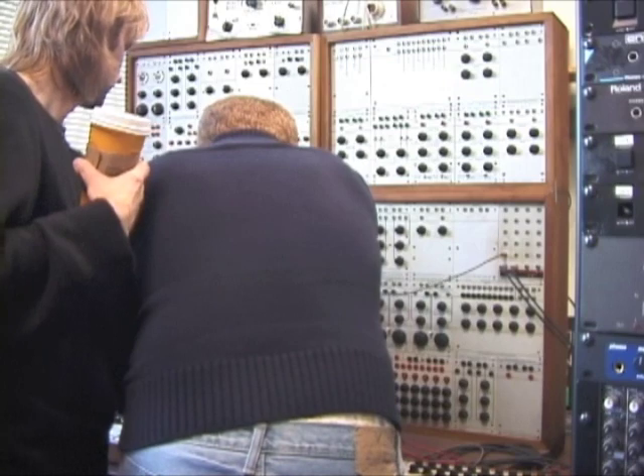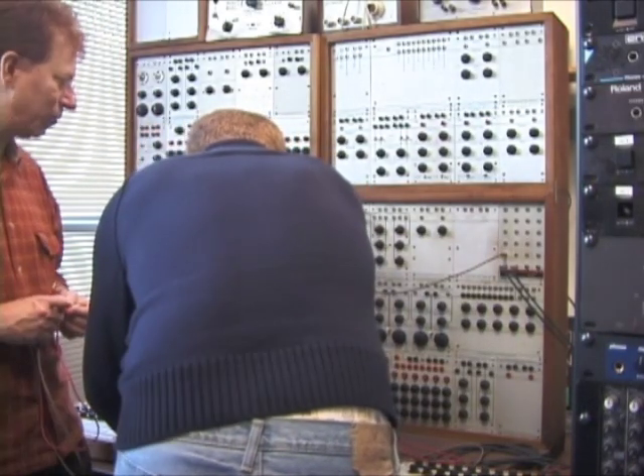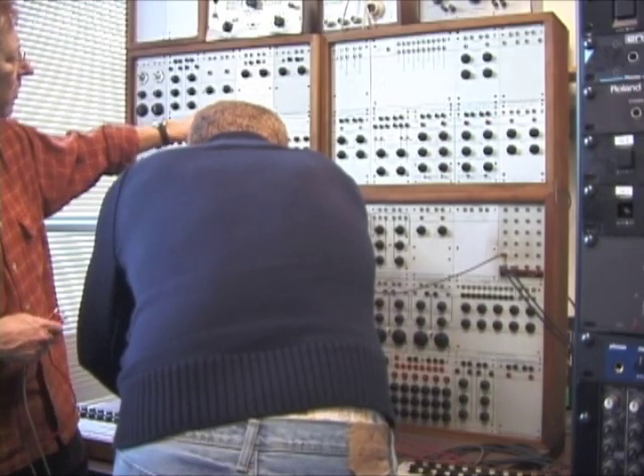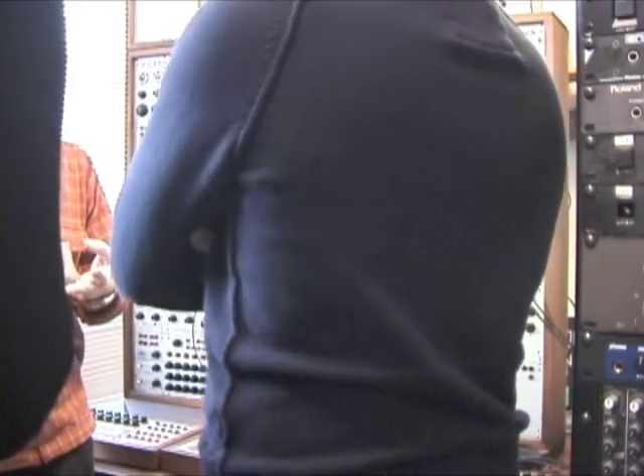Like this is one module, this? That's right. And they actually come from different time periods in the history of Buchla, if you look at them. These say CBS music instruments. CBS bought everything. They bought Fender guitars and amps. They bought Moog.